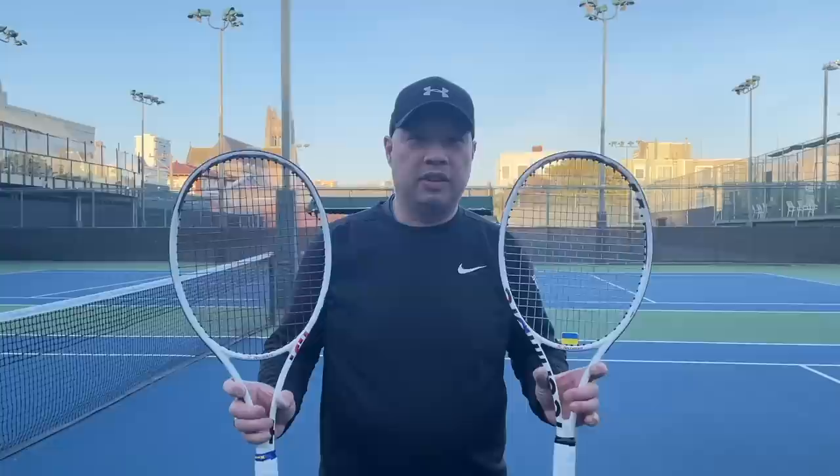Welcome to Tennis Spin, where we put our spin on your tennis. Guys, a lot of you have said, can you weigh your rackets — or Coach Gu's rackets — in different spots and tell me what you feel? So today I weighed Coach Gu's rackets in different spots and we're going to tell you how they feel. Stay tuned.